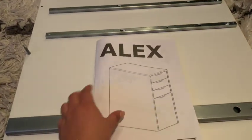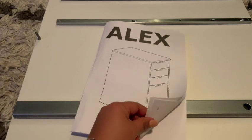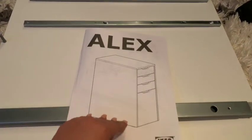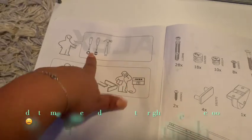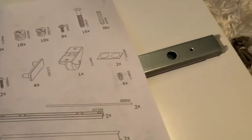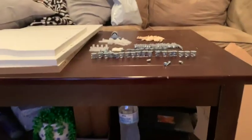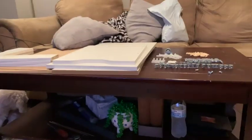Hey everyone, so I just bought this IKEA Alex drawer and I've been looking everywhere and could not find assembly instructions on YouTube, so I figured I'd record one and show you guys. You're going to need a flathead screwdriver, a hammer, and I grabbed tweezers from the Cricut just because I need to hold pieces in place. This is everything that comes in the packaging — I've already separated everything.